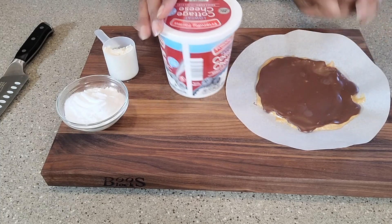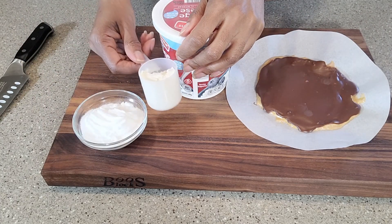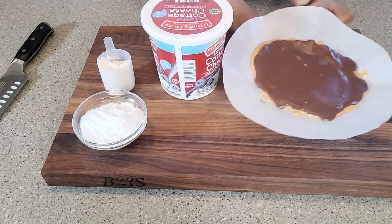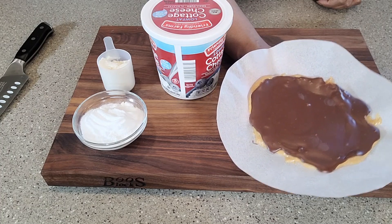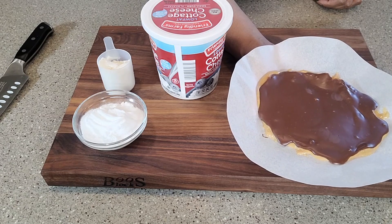These are the ingredients. I've got my cottage cheese, my sweetener, some protein powder, and my peanut butter cup, which is homemade. If you've never made a homemade peanut butter cup, I will also leave the link to the recipe for that in the card above.